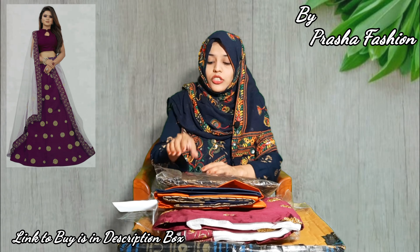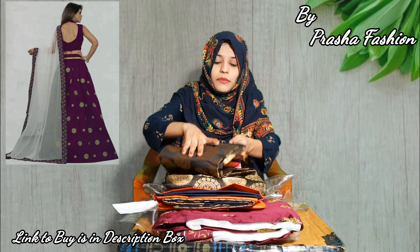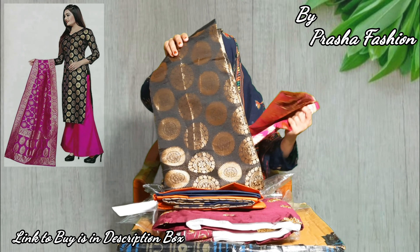It features the latest leather work, thread work, embroidery, and cotton. You will get different designs to choose from.